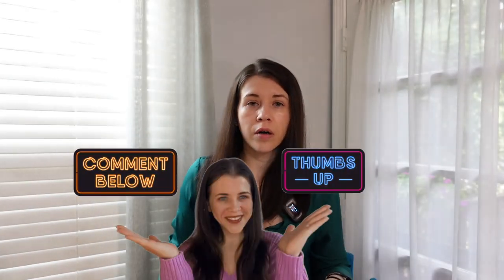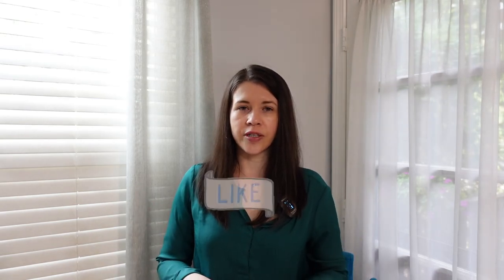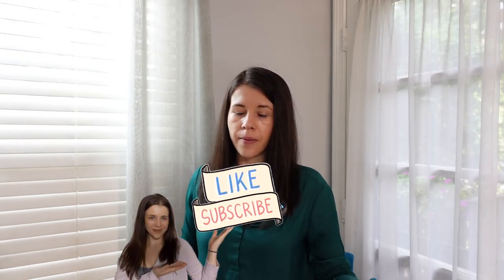I think that's everything in my Butcher Box this month. Let me know in the comments if you buy from Butcher Box and what your favorite item is. If you're new, go to my description below to save on your first order with my promo code link. If you liked this video, give it a like and consider subscribing — I have a lot of unboxing, grocery hauls, and pantry hauls on my channel. See you next time, thanks for watching, bye!